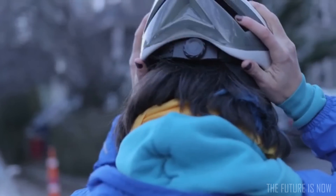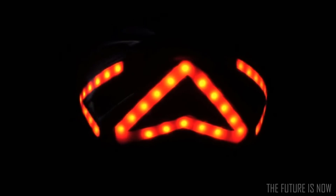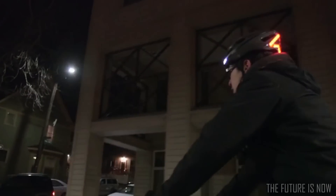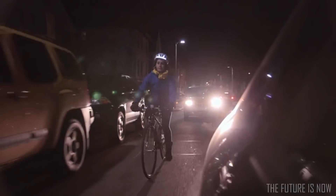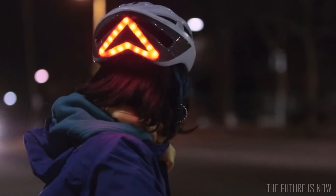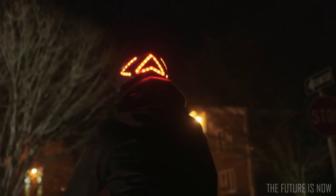With more than 60 built-in LEDs, Lumos really helps you stand out at night. Its lights make you more visible in all directions because they are higher and larger than traditional bicycle-mounted lights, and since they are part of the helmet, you don't have to worry about your lights being stolen off your bicycle or forgotten at home. With a built-in accelerometer, Lumos detects when you're slowing down and automatically displays a brake light so that people behind you can easily see and react to your changing speed.